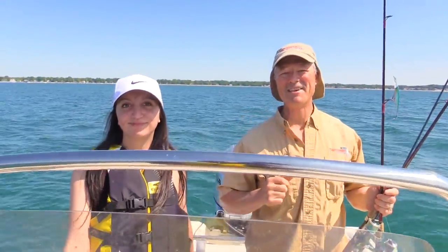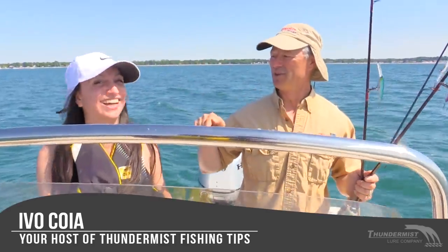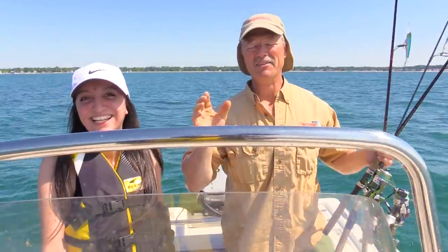Hi folks, it's Ivo here from Thunamis Lure Company and welcome to today's episode of Thunamis Fishing Tips. I'm excited because we've got Juliana with us today and Taj on the camera. This is Free Fishing Week here in Ontario.